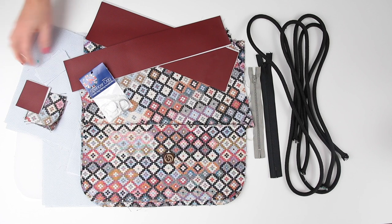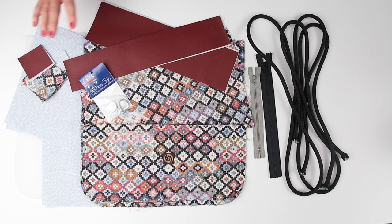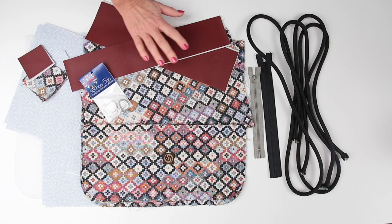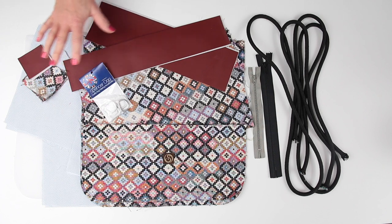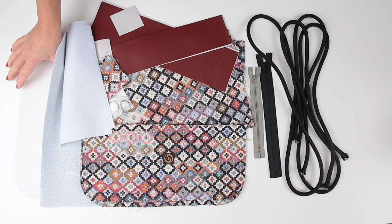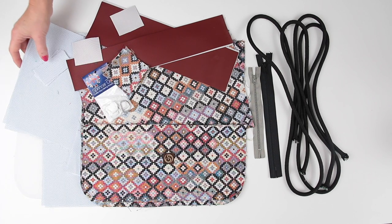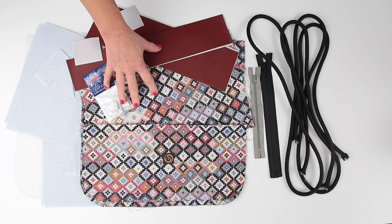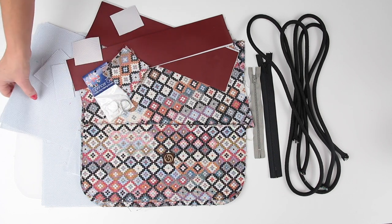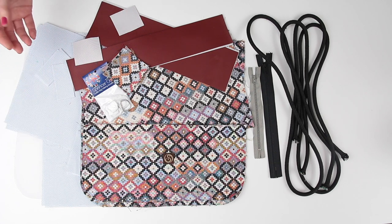I've cut out my lining, for which I've just used quilt weight cottons — anything lightweight for that. I've used medium weight interfacing on every single piece here, apart from where I've used vinyl, because it needs a little bit of body adding in. Fusible fleece — the choice is yours whether to use it or not. It gives extra body to the bag. I have used it in most of my samples, but not in this one because this upholstery fabric is quite hefty. I have used it on lightweight vinyls and cork and it does give that extra substance.